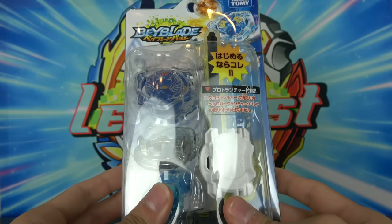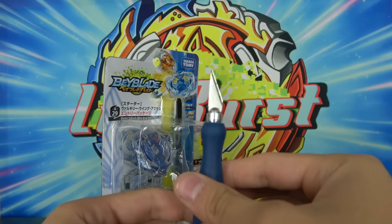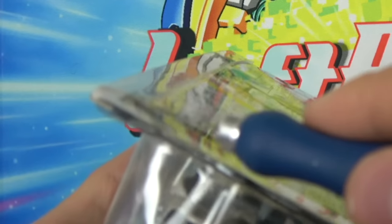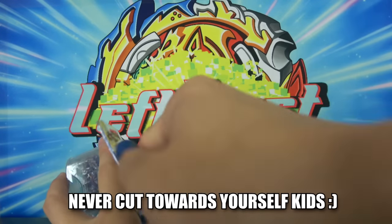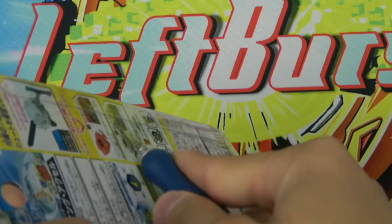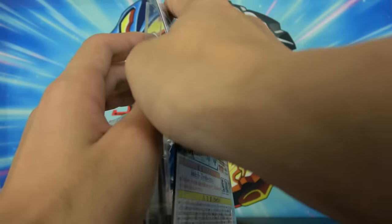Now that we got that out of the way, let's unbox this thing. I have an actual knife this time — not a kitchen knife or a butter knife, which kind of scares me because I definitely do not trust myself with an actual knife. I learned in bio class to cut away from yourself because if you cut yourself, that is very bad.